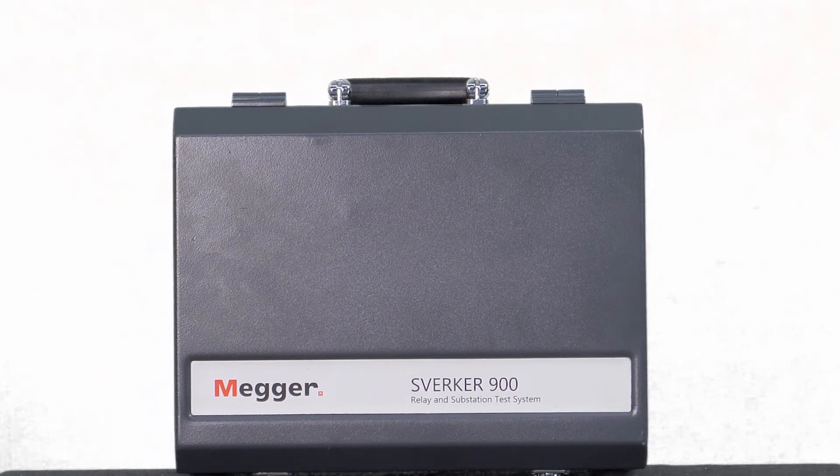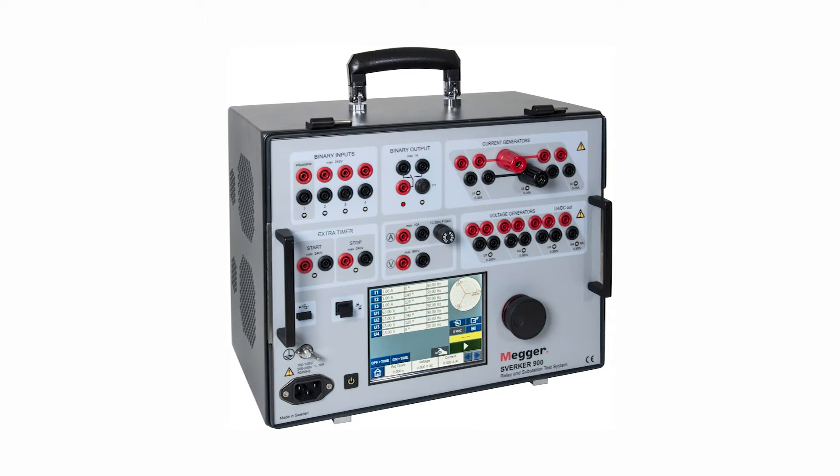The Zwerka family of relay test instruments is the most recognized and popular tool for commissioning and routine testing of switchgear and relay protection. The test kit has experience in relay testing and substation testing globally since 1976, with more than 25,000 units sold throughout the globe.